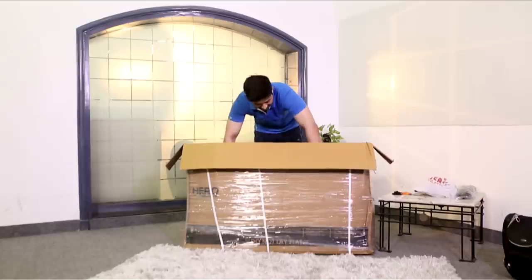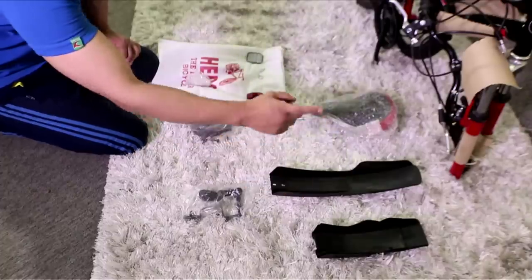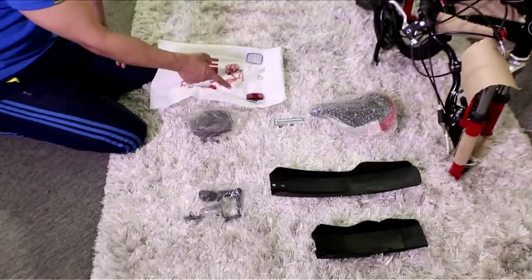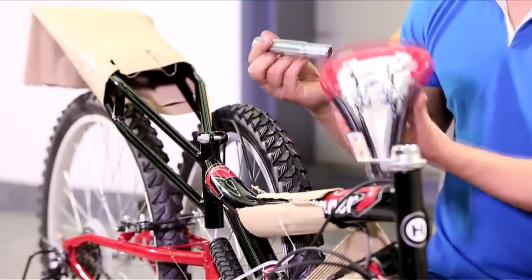Keep the bag aside and then the cycle. Now what we have inside are the front and back fenders, their clips, the saddle, the saddle post, the pedals, the screws, and the reflectors. Let's start assembling the saddle first.